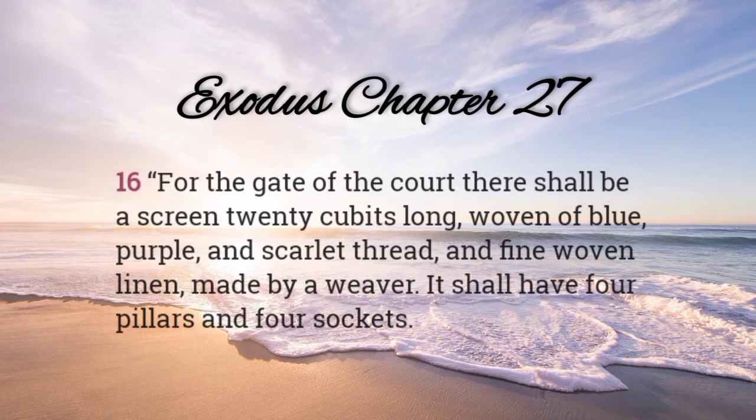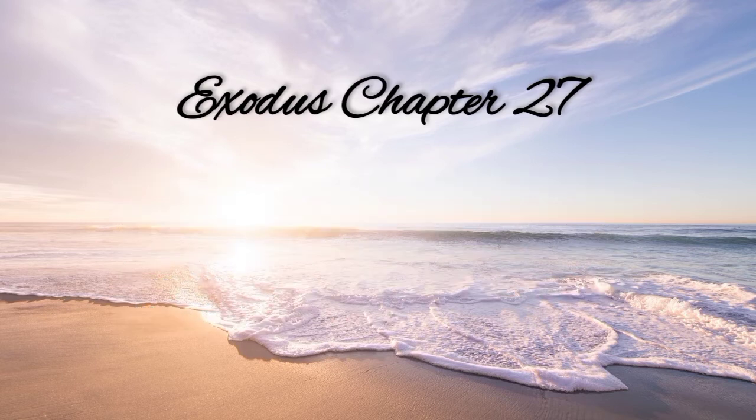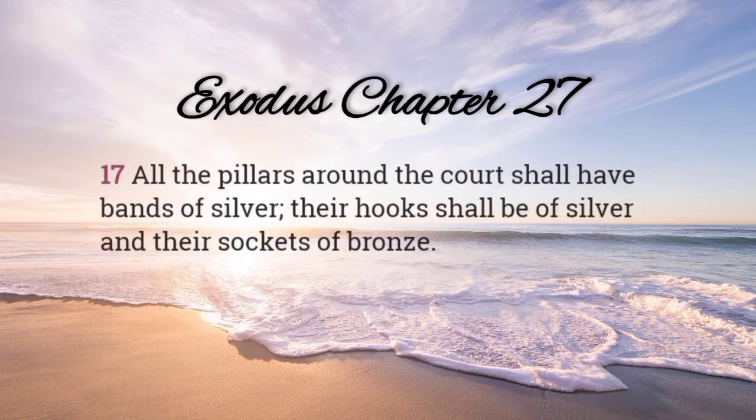For the gate of the court, there shall be a screen twenty cubits long, woven of blue, purple, and scarlet thread, and fine woven linen made by a weaver. It shall have four pillars and four sockets. All the pillars around the court shall have bands of silver. Their hooks shall be of silver, and their sockets of bronze.